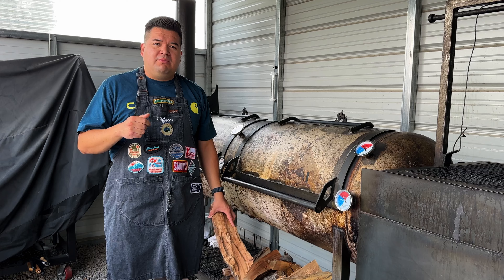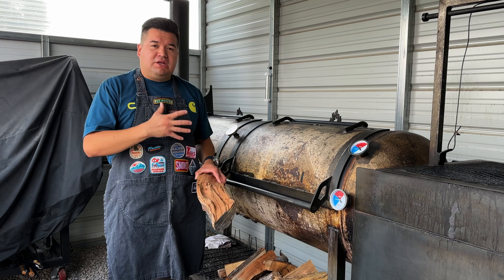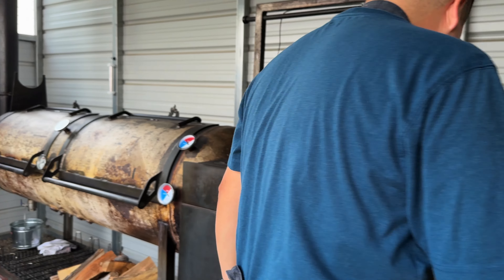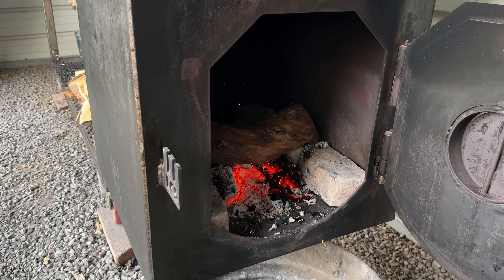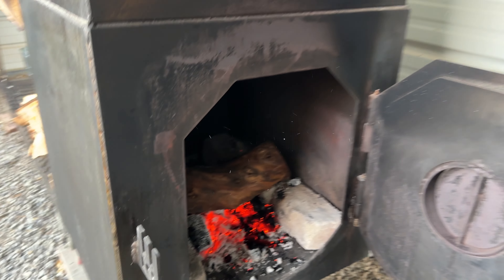For this cook I'm using a mix of apple, cherry, and maple wood since it is pork — I don't need that oak. So let's get to it and let it rip.